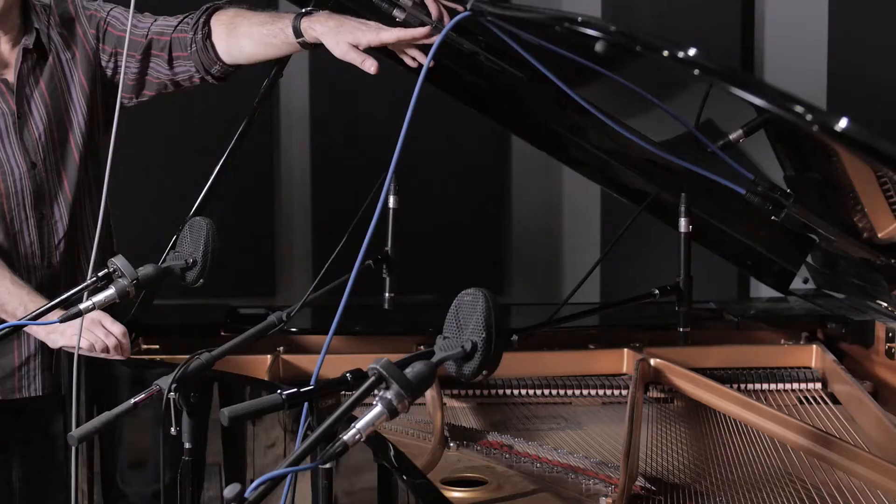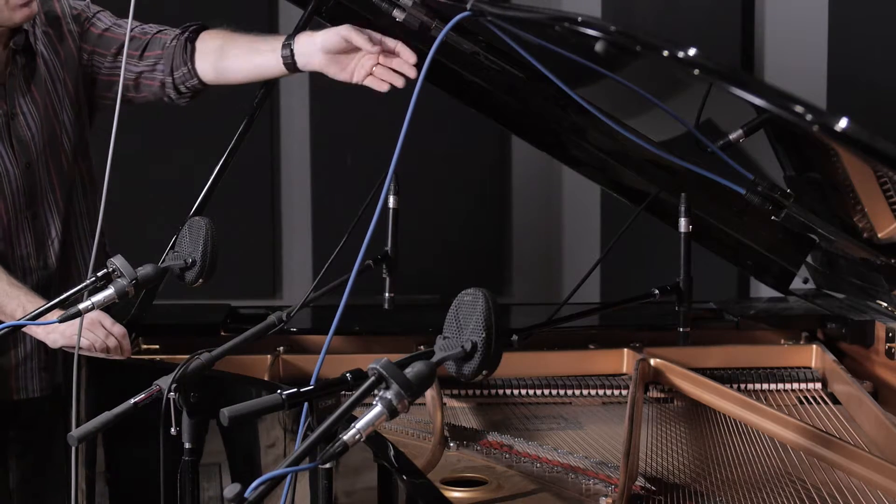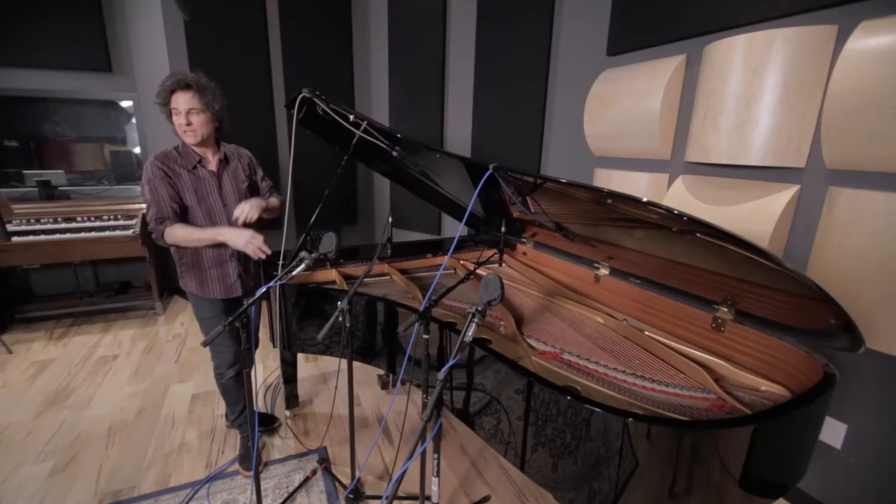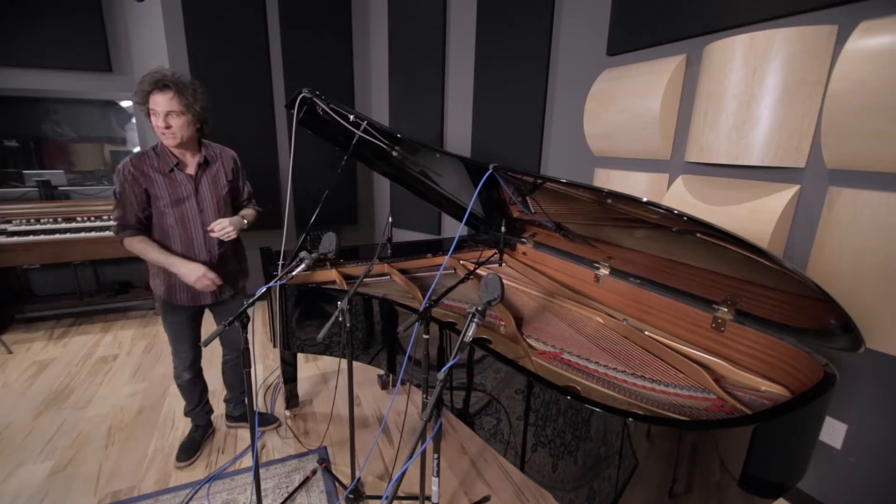If your main concern is isolation because there's a drummer in the same room, you might want to check out these PZMs, because you can throw them on the inside of the piano, shut the lid, and still get a surprisingly great sound.